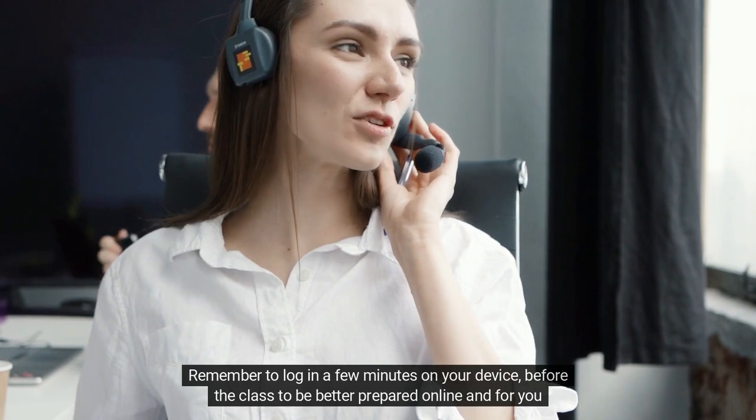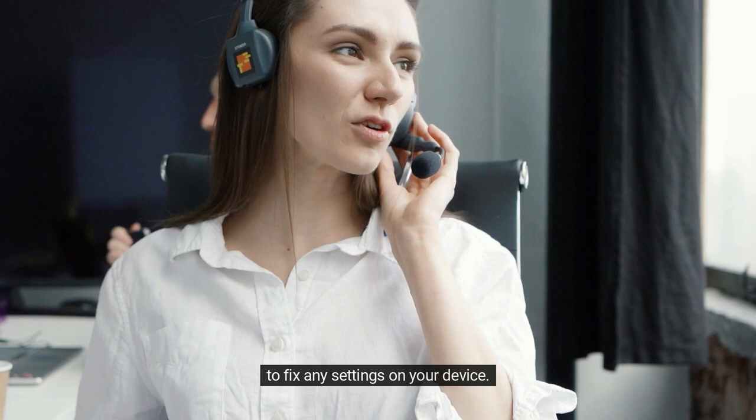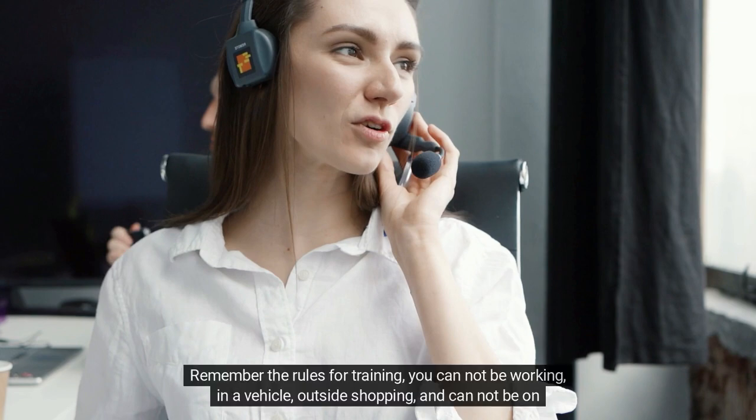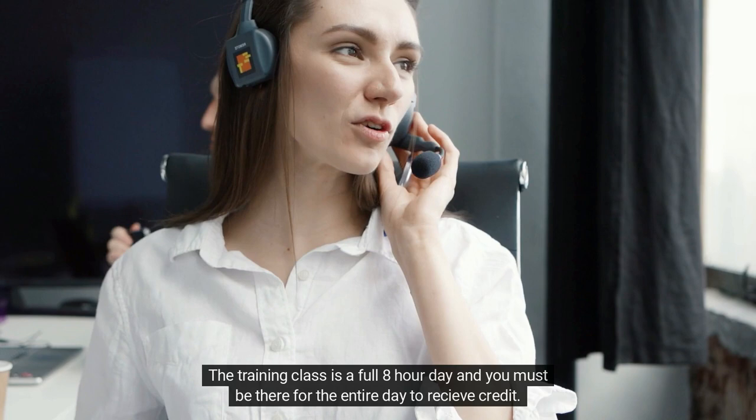Remember to log in a few minutes early on your device before class to be better prepared and to fix any settings. Remember the rules for training: you cannot be working, in a vehicle, outside shopping, or on the bus or subway. You must be inside, stationary, and ready to take the training class. The training class is a full 8-hour day and you must be there for the entire day to receive credit.